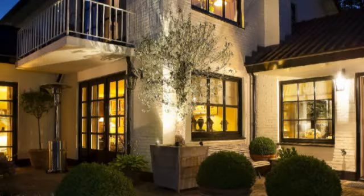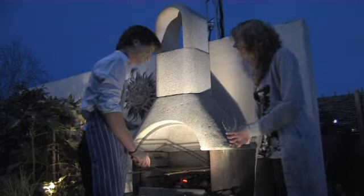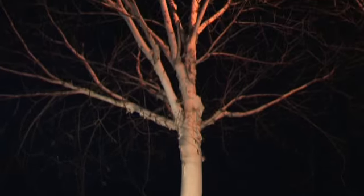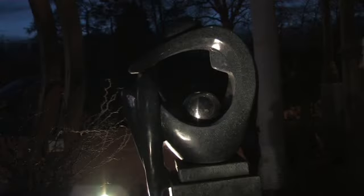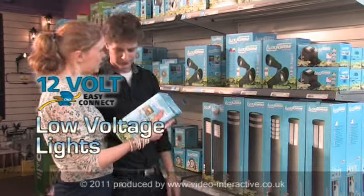Give your home and garden a superior elegance and enjoy those special summer evenings relaxing in your garden. It's easy to fit, safe and reliable. So pick up your Luxform EasyConnect Low Voltage Lights Pack and take it to the checkout now.